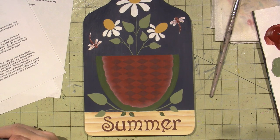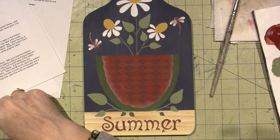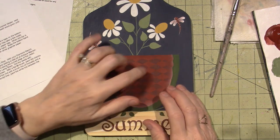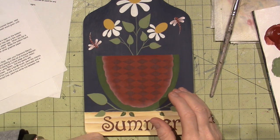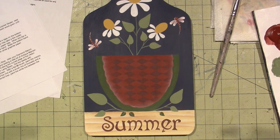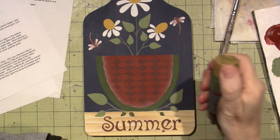The directions say: paint the seeds black, dot the seeds with white, base the rind foliage green, and paint the checks along the rind with avocado. I'm going to do the rind work before I put the seeds on. I need to check if I have avocado — yes, I have it.